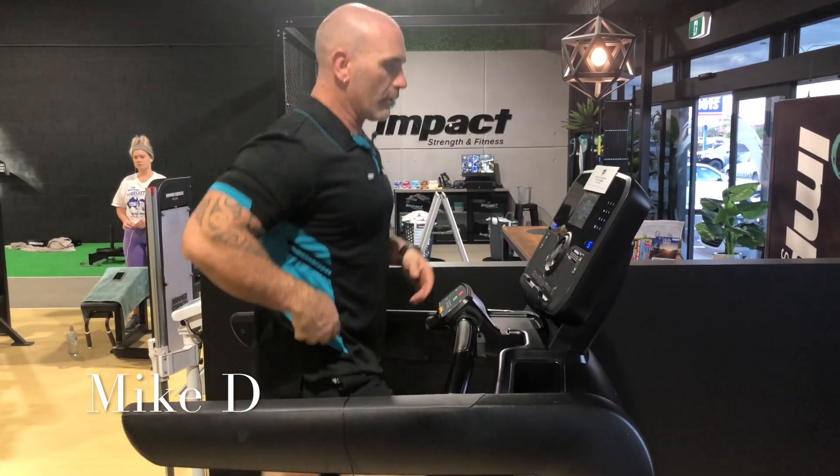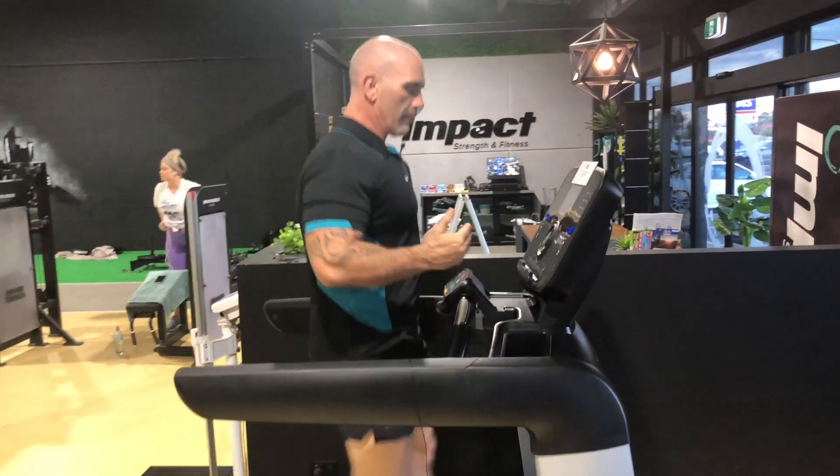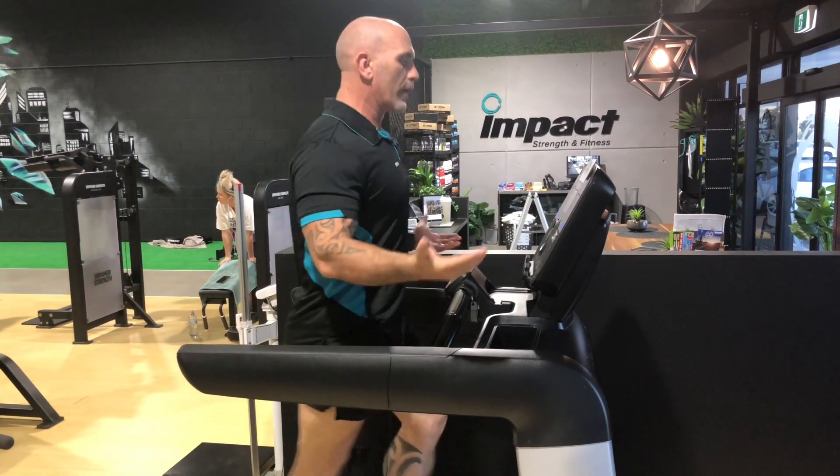G'day guys, how you going? Mike here. Something I see really commonly done on treadmills that is lessening the effect of the treadmill, the use of the treadmill, is not so much when people are just walking on here normally.